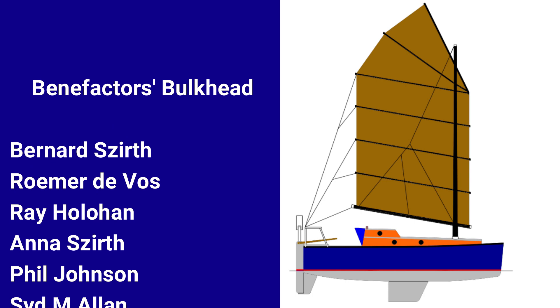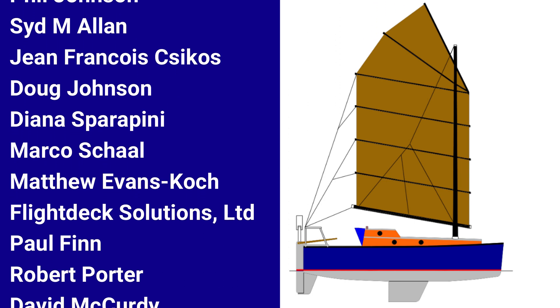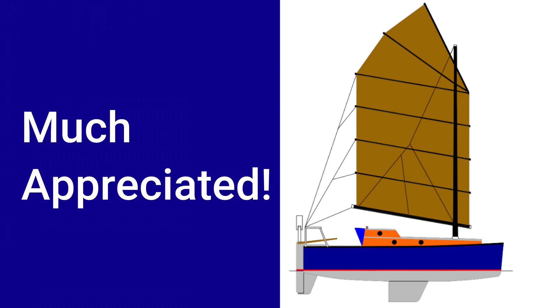I'd like to honor three new names for the benefactors bulkhead: Robert Porter, David McCurdy, and Simon Law. These folks have made a donation of $100 US or more, and their names are going on a bulkhead inside Wave Rover — they'll be coming with me on my circumnavigation. These funds make a great impact in offsetting the cost of materials, so a great big thank you.